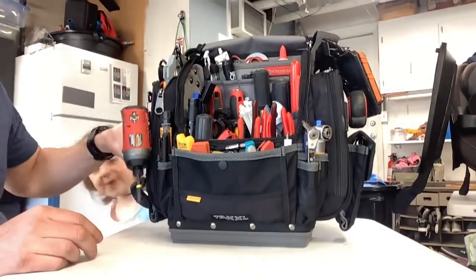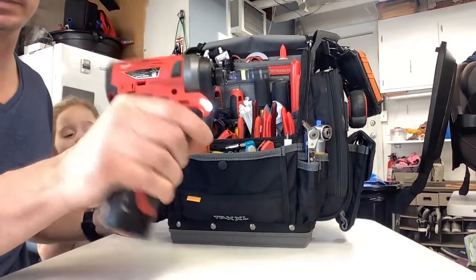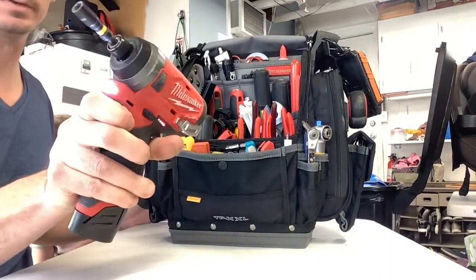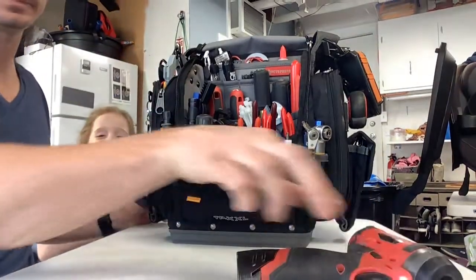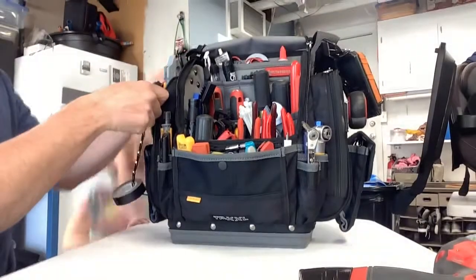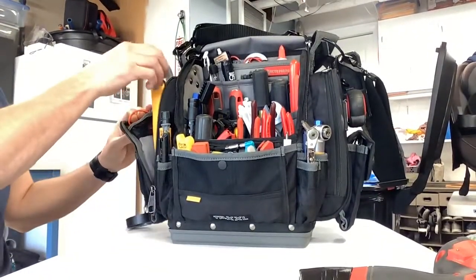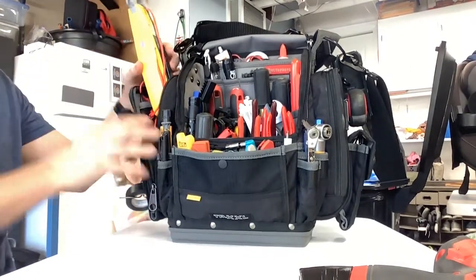First, I've got my M12 Milwaukee — this thing is amazing, I use it for everything. And inside, like I showed you guys in the other video, I have my Field Piece 640 in the side.